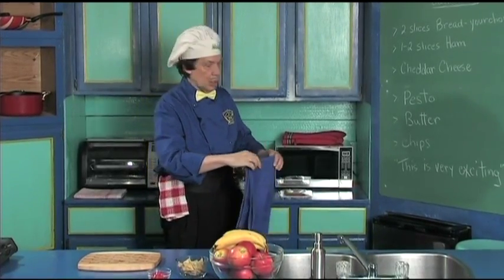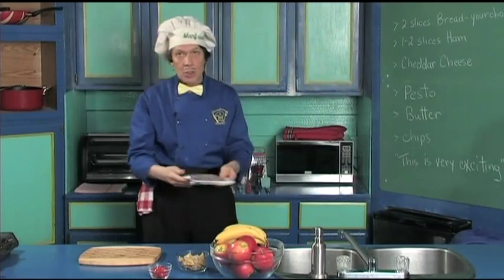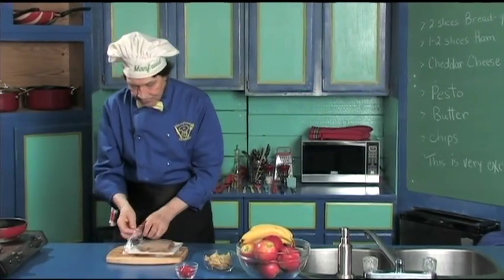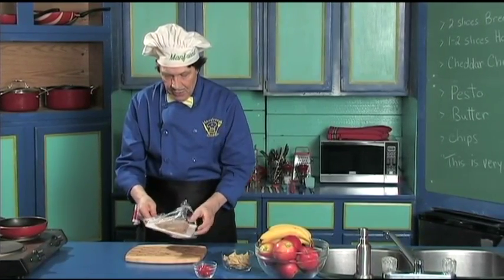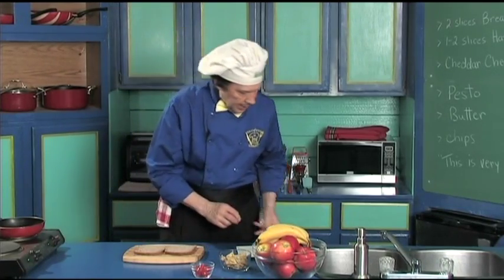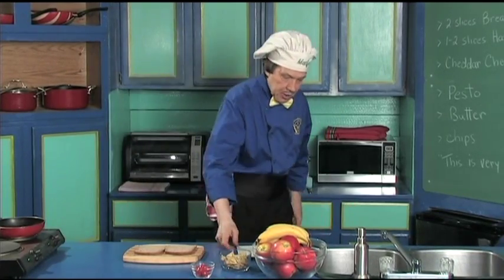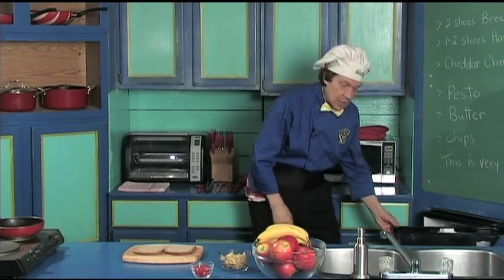Now this is so quick it's unbelievable. The first thing you need is two sliced bread — your choice. We got two left over; they have been kept for later. Set them side by side just like that. This goes into the garbage because it's already been used, add into the sink because we're going to do the dishes later.